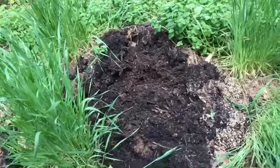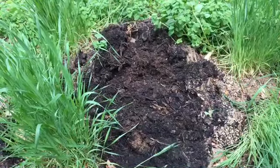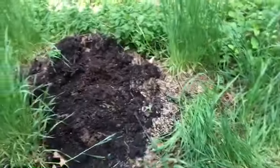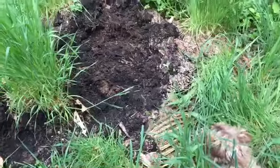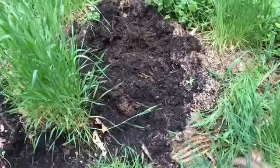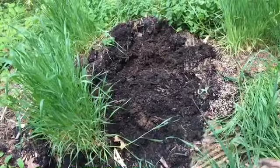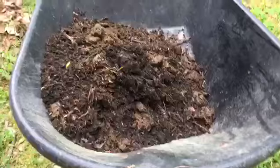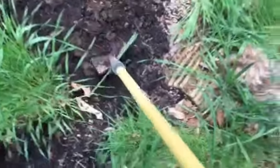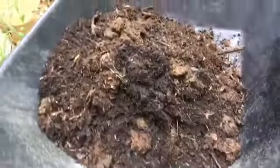I put all of my garden plants in here after I was done with my garden — my old tomato plants and everything. I thought it was going to take forever to compost down, but by the time winter was over it was springtime, and I got some really nice dirt. When I was digging it up I was seeing all kinds of bugs and worms.